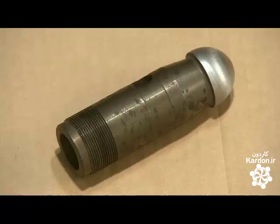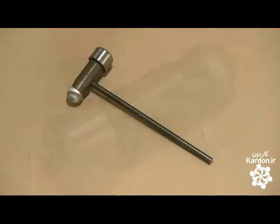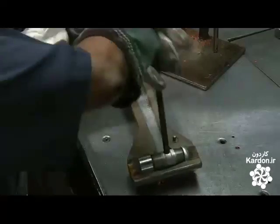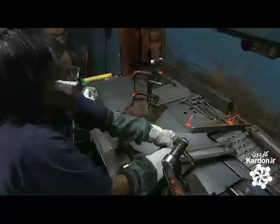Ball peen hammers are assembled differently. Instead of crimping a cap on, they screw the face of the hammer onto a threaded tube. The metal core of the ball peen is then placed in a mold that leaves the metal face and ball exposed.